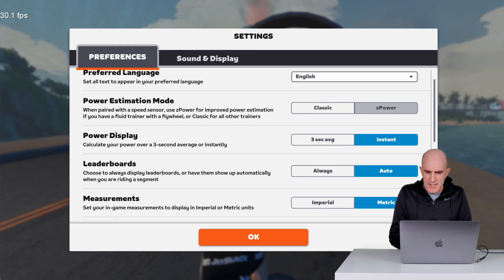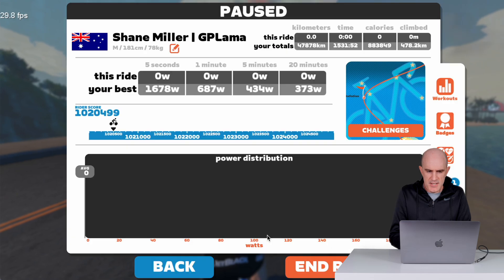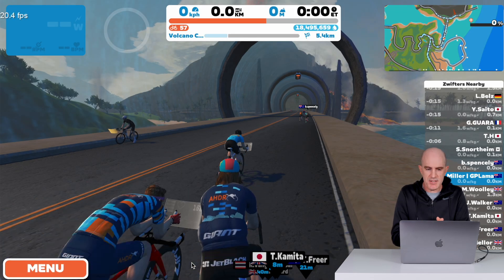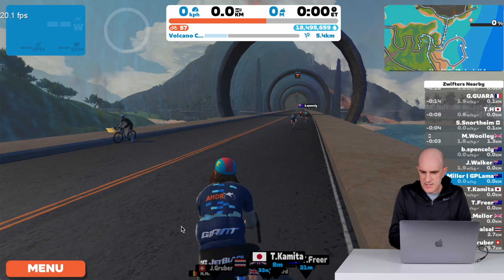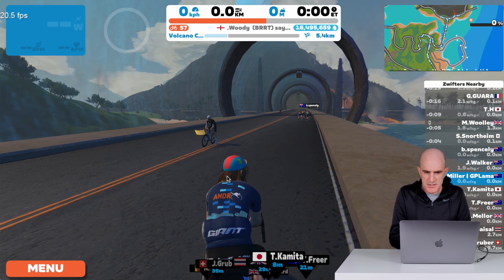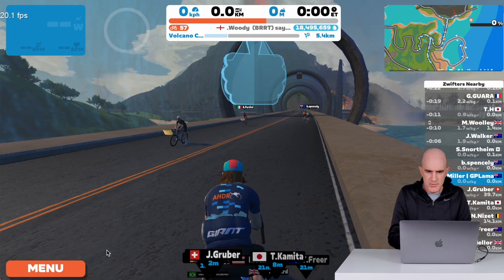Let's change that to medium battery save — done. That should take us back to 20 frames per second, and there it goes. Things look a little bit more stuttery as that Jay Walker rolls past on the TT rig. That thumb is a little bit jerky on the way down.